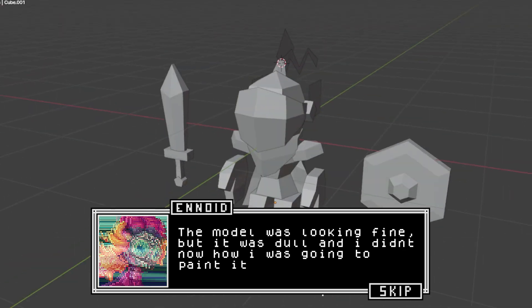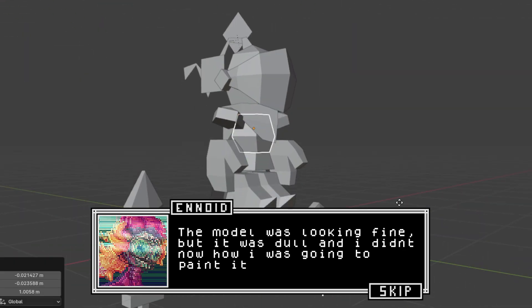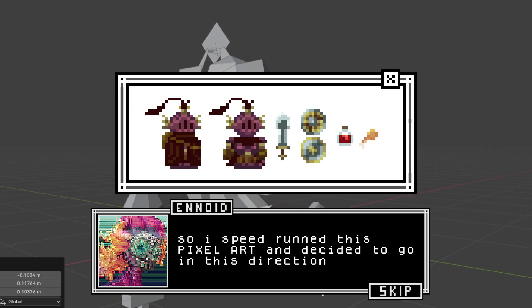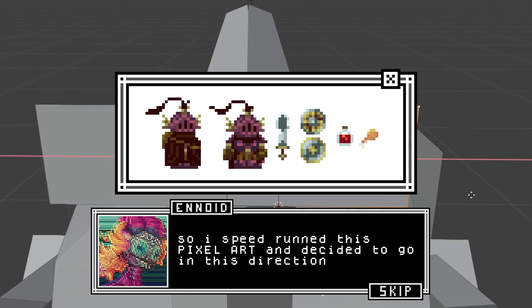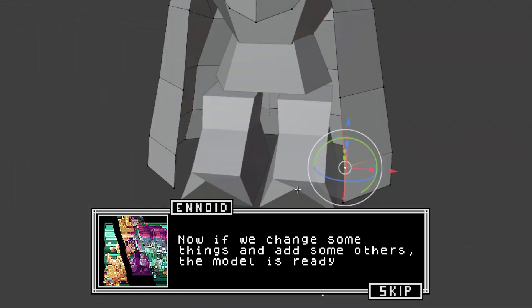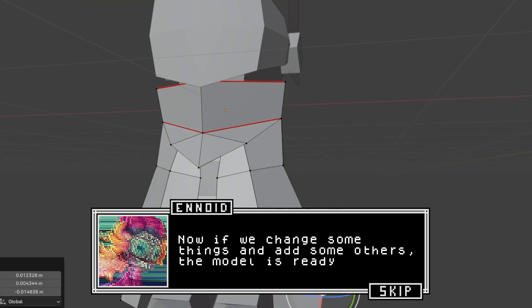The model was fine, but it looked kinda dull and I didn't know how I was going to paint it. So I speed-rounded this pixel art and decided to go in this direction. Now if we change some things and add some others, the model is ready.